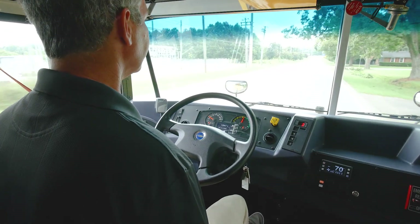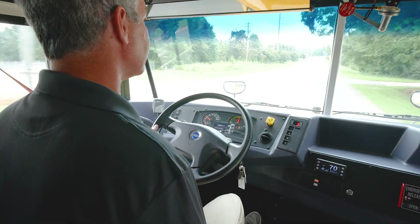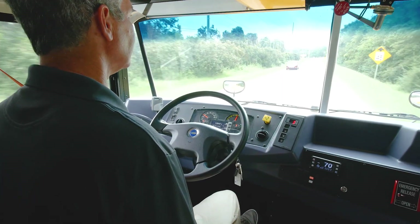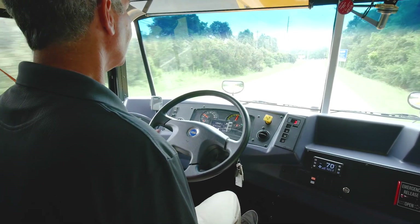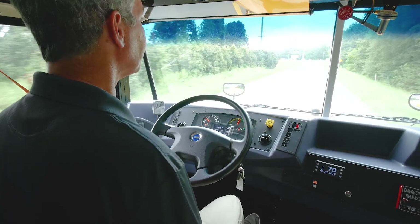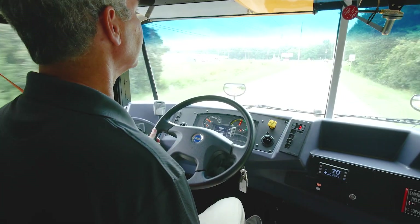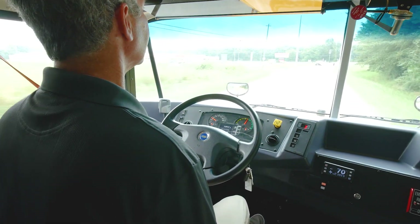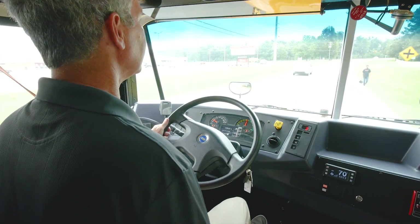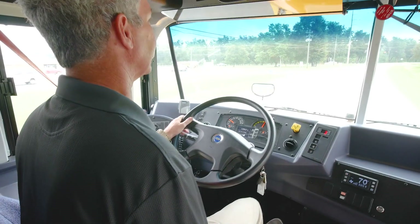This bus, once you drive it the first time, you'll notice it has a lot of power. Getting up hills is going to be a lot easier with this bus — you're going to move pretty well. It's going to be able to pull out in traffic really well, especially if you have to pull uphill. It's a little difficult to show here just talking about it — it's definitely something you must experience to get the full effect.